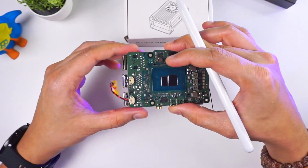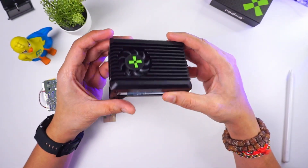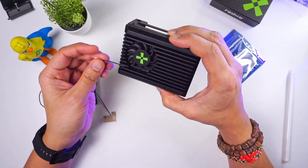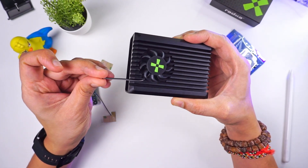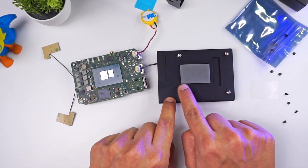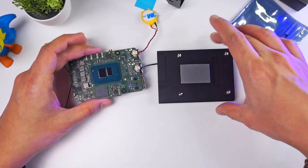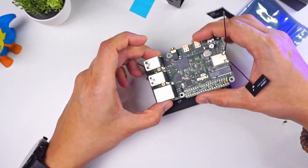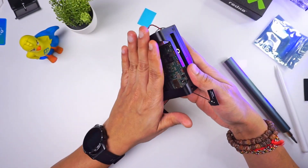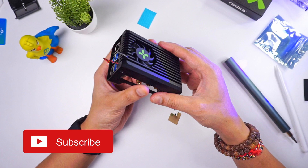Now let's go ahead and mount the heatsink to the board. The heatsink comes with a fan and a connector to attach it to the board. I mounted all four studs, removed the plastic film from the thermal paste, and connected the fan to the connector. Then I flipped the board and mounted it onto the heatsink. The device becomes a little heavier because of the heatsink weight.